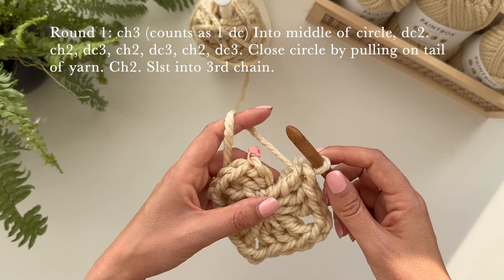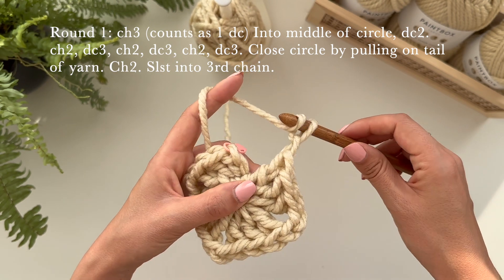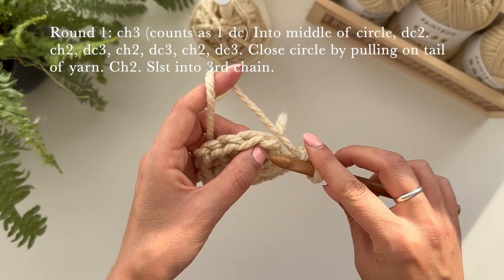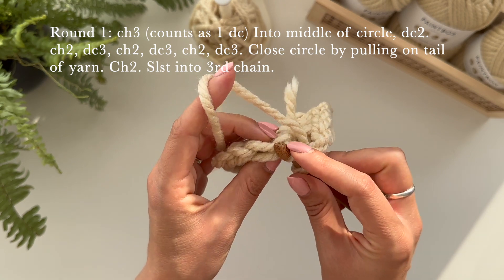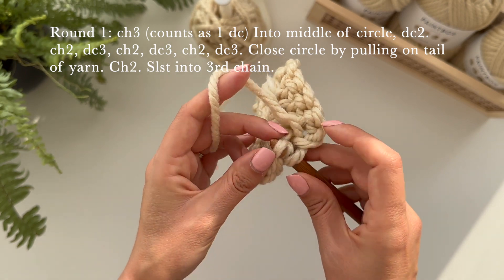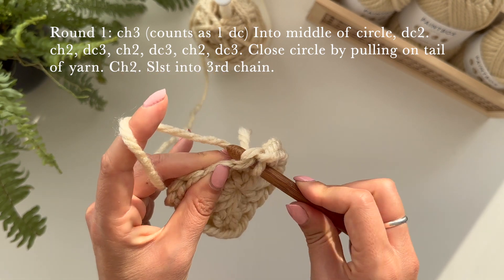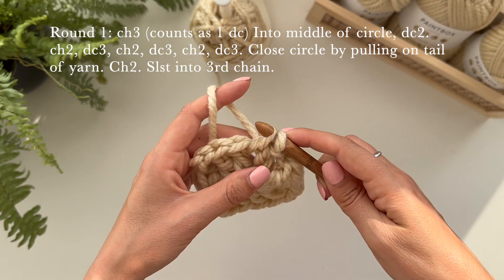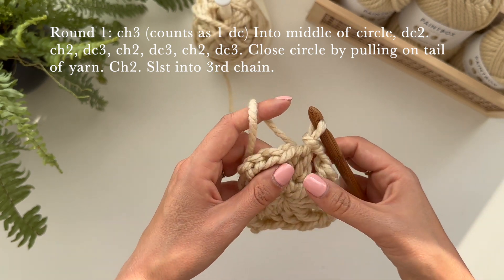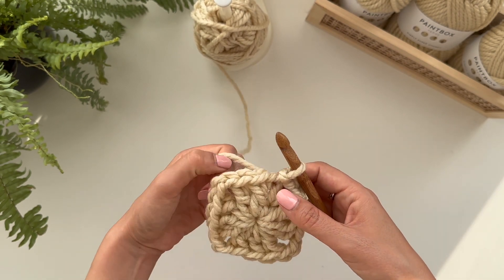Now I'm going to chain another two — one and two. Take this off and put my hook right into this stitch here. It might be a bit tricky but once you've got it through under these two loops, grab the yarn and pull it through, and then you want to slip stitch — pull it through again. There is the start of your closed granny square, that's your first round done.